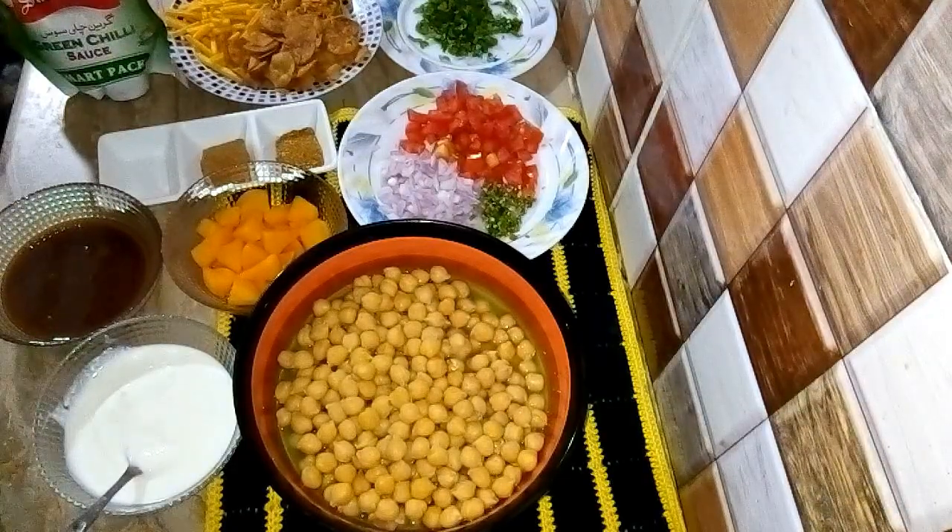Hello everyone. Today's recipe is a different style. I will share this recipe with you.